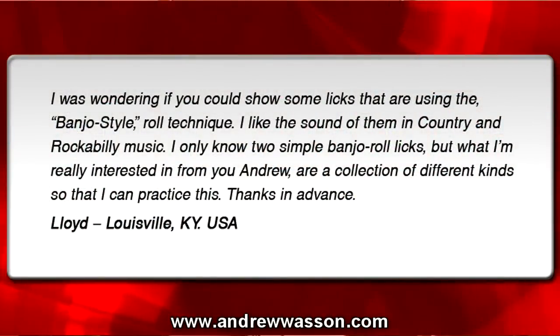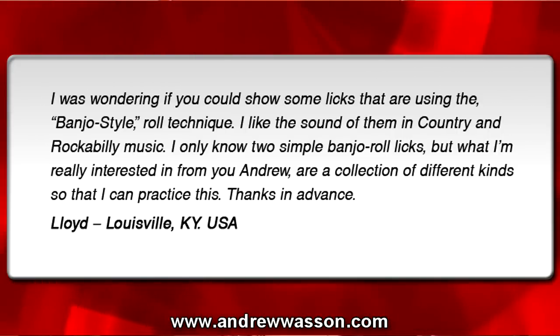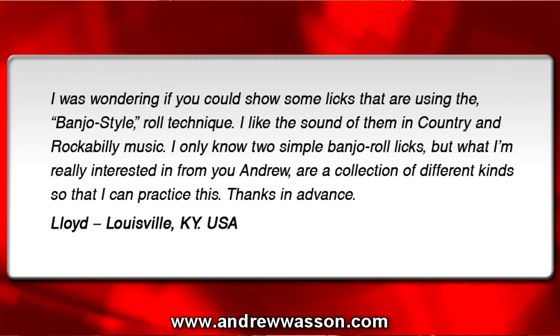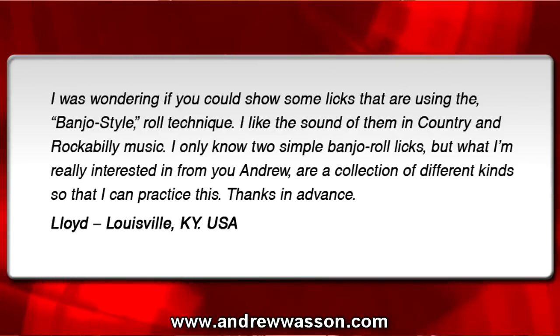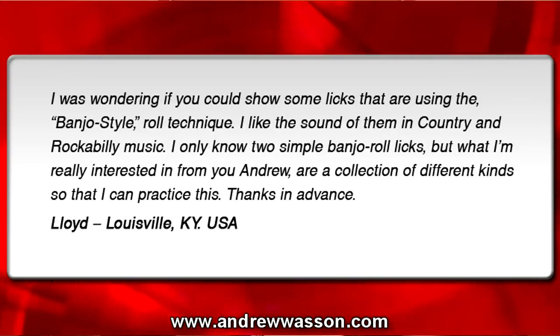This question was sent in from Lloyd. He's from Louisville, Kentucky, and he wrote in with this email: 'I was wondering if you could show some licks that are using the banjo-style roll technique. I like the sound of them in country and rockabilly music. I only know two simple banjo roll licks, but what I'm really interested in, Andrew, are a collection of different kinds so that I can practice this. Thanks in advance from Lloyd in Louisville, Kentucky, USA.'